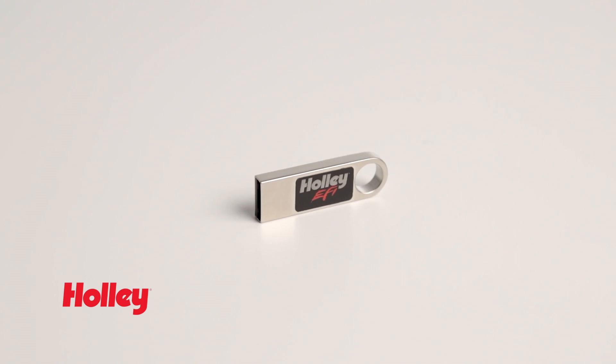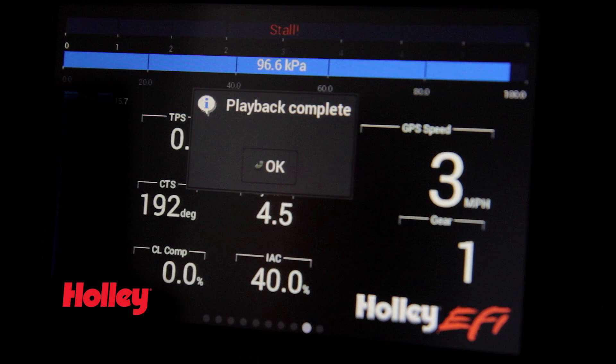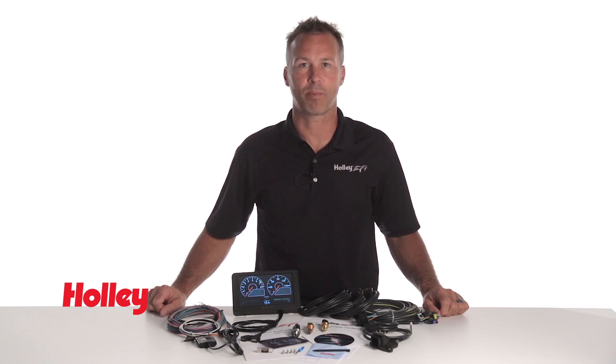Get instant access to your data. With Holley's Standalone Dash, you can save logs directly to the included USB memory stick for direct playback on the dash, or perform a more in-depth review using the included PC software on your personal laptop.